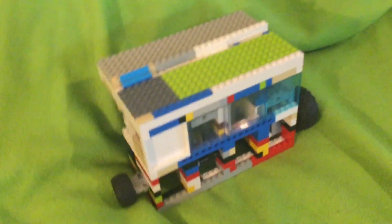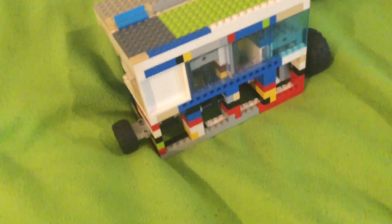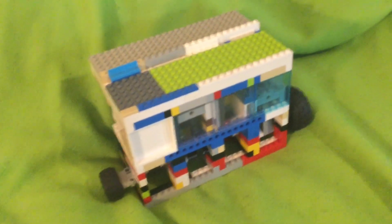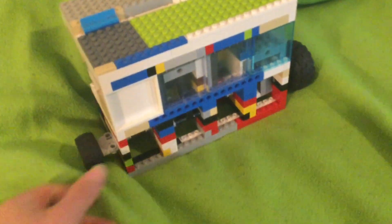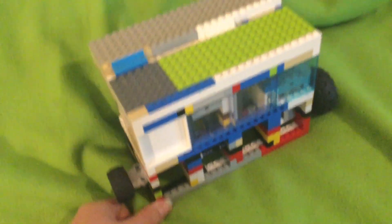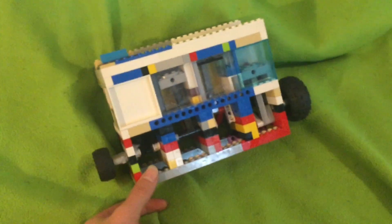Hey everybody, welcome back to DFS Lido Stuff and Stuff. I haven't posted long form videos in a long time because the iPad has not had any space on it, and now it does.